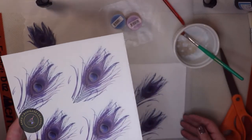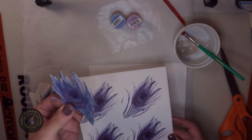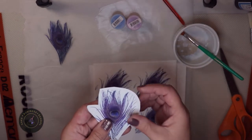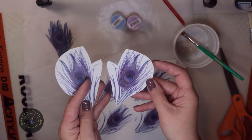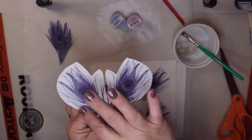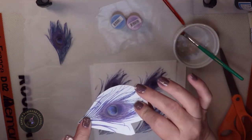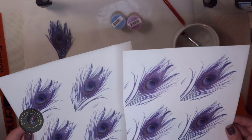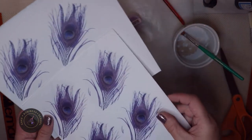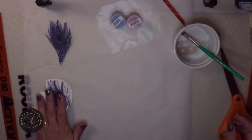I printed on the smooth side and found this image online. We're going to do this double-sided so that you have the feather effect on both sides. You print a sheet of the images in one direction, then flip the image — I used Canva just to flip it — so that you have the opposite, and you can sandwich them together. I've printed on the smooth side and flipped the image, so I have two sheets.